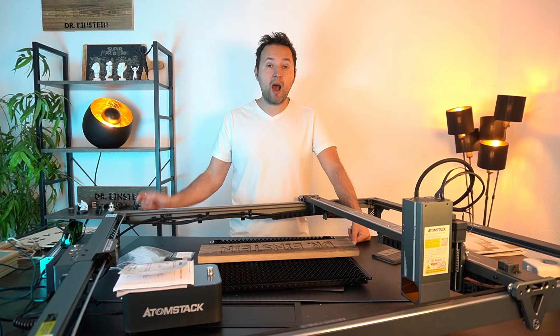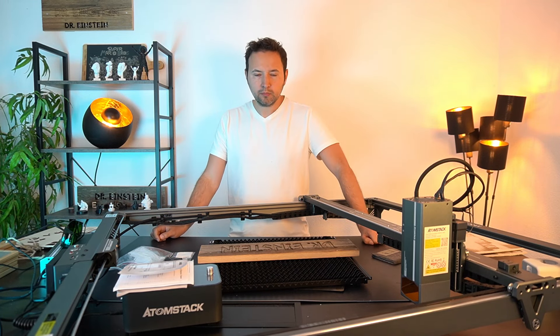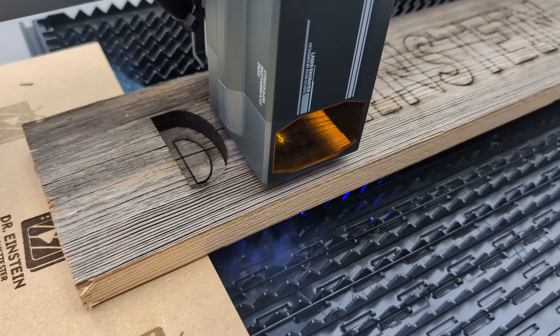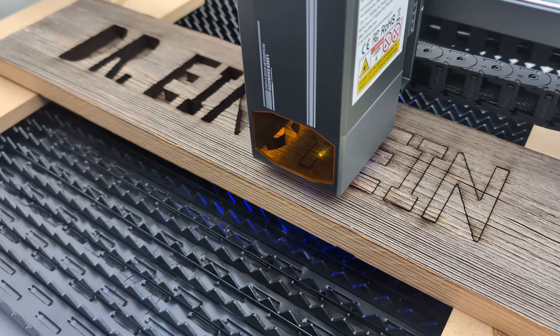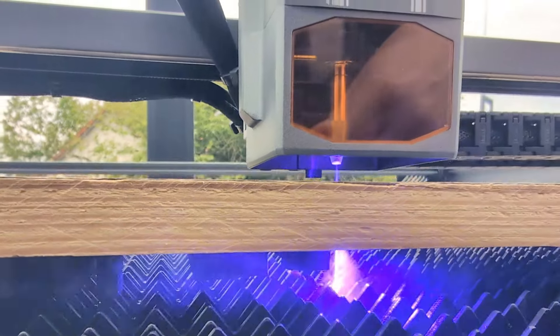Wo er auch noch hervorragend war – das ist das Altholz, was ich hier geschnitten habe. Das war sehr cool, weil der Laser hier im zweiten Durchgang wirklich top durchgekommen ist. Im ersten war ich noch ein bisschen zu schnell. Beim zweiten Durchgang bin ich da wirklich durchgekommen – man sieht auch schön, wie das Holz dann einfach so durchfällt. Man musste nichts durchdrücken. Da war einfach wirklich Power dahinter – da sieht man, wo die 70 Watt herkommen.